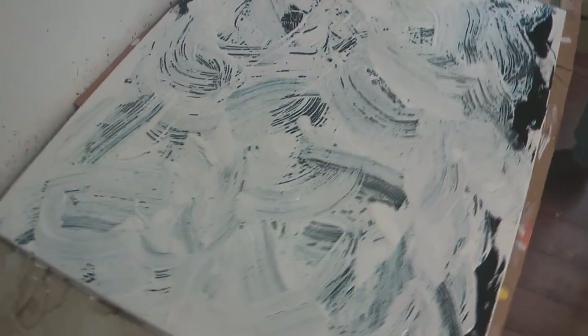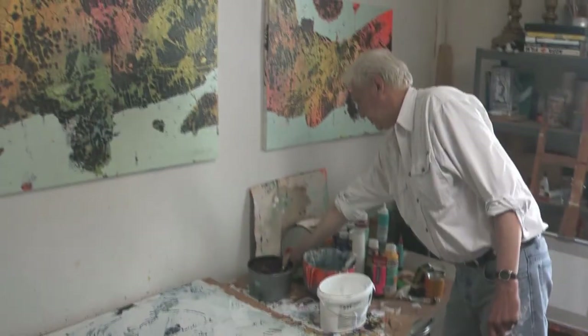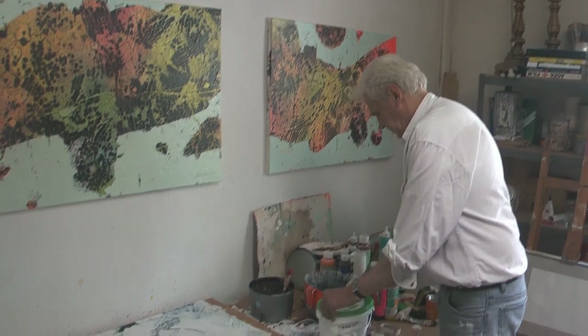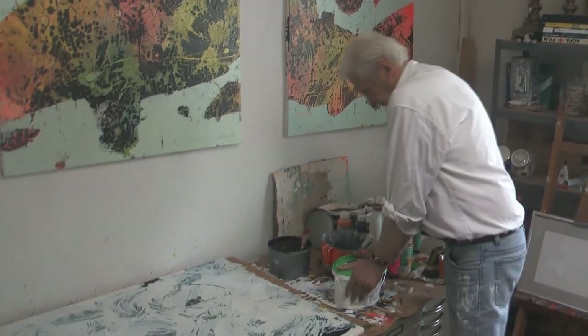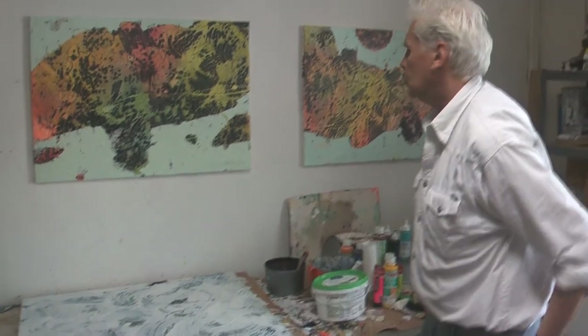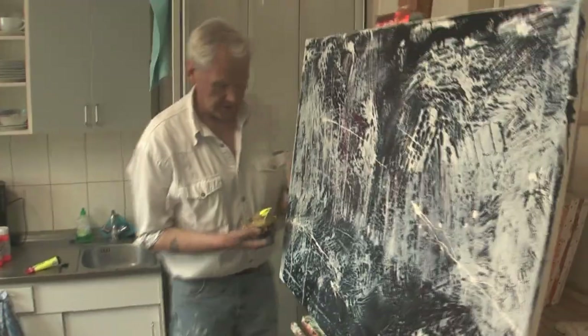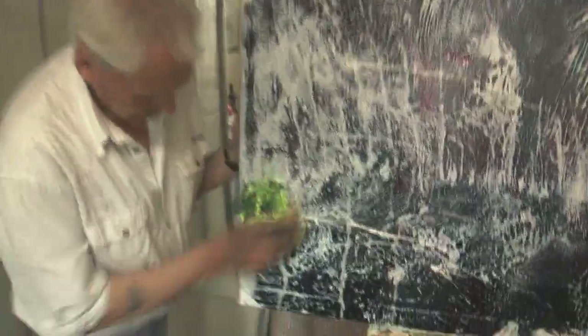Das wäre dann erstmal – bleibt sich selber überlassen, zum Trocknen. Diese Geschichte muss nun mindestens eine Woche trocknen, bevor man weiterarbeiten kann. Ich werde nun mit lasierenden, sehr leuchtenden Farben hier eine weitere Schicht legen.